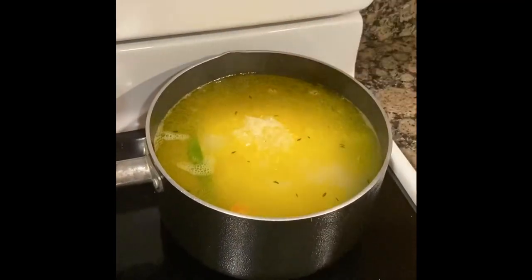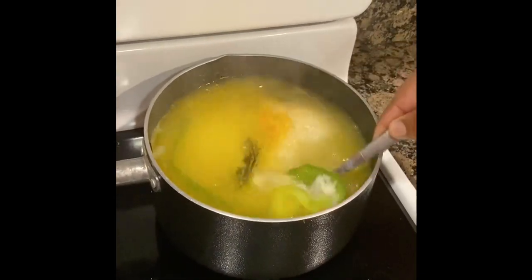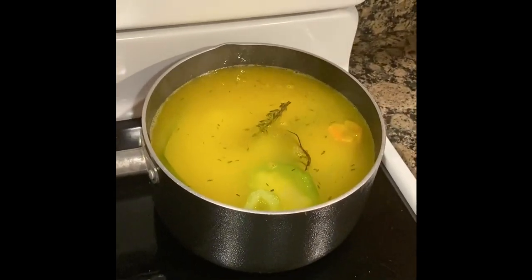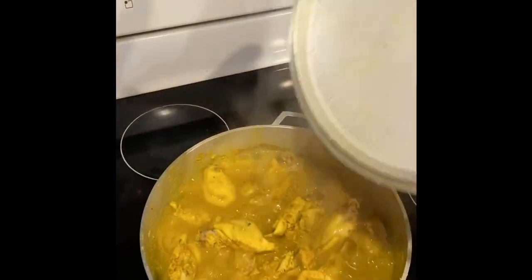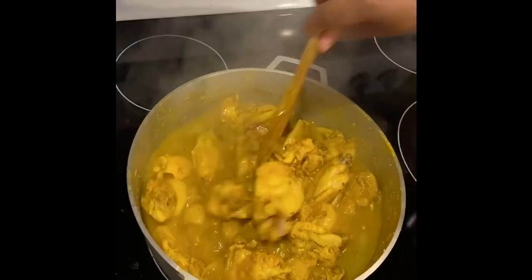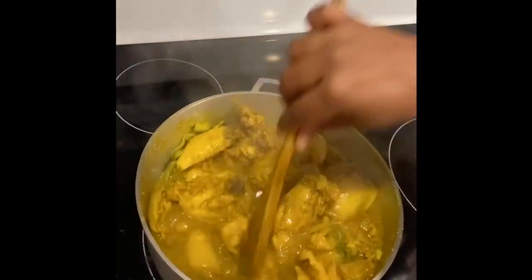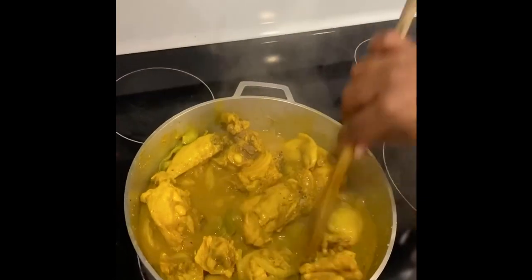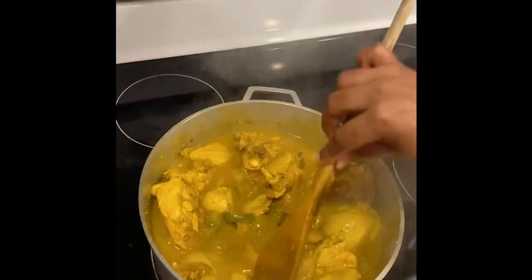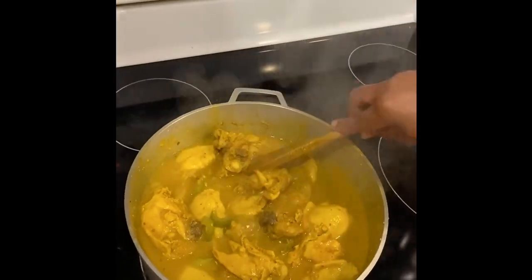After adding the rice to the water I'm gonna stir it up and let it cook for three minutes before checking back, because this stove is really fast. Now I'm gonna check on my meat — it's boiling and it's ready. I'm gonna stir it up. It looks good but it needs to cook down a little bit more, so I'm gonna cover it for the next five minutes then check on it again.